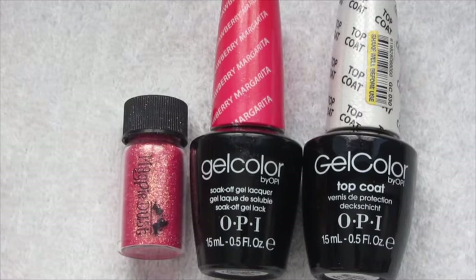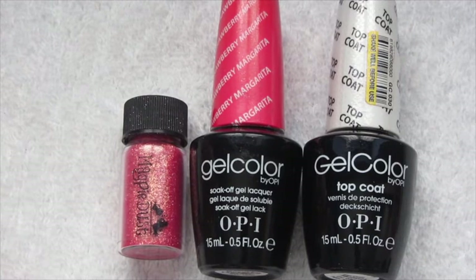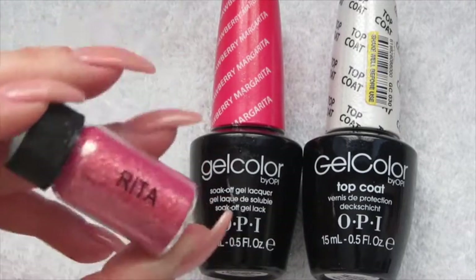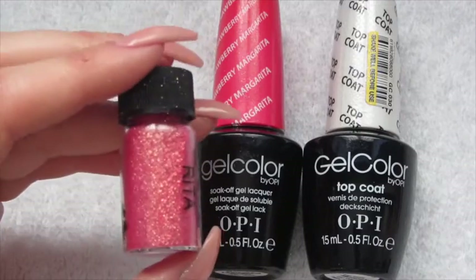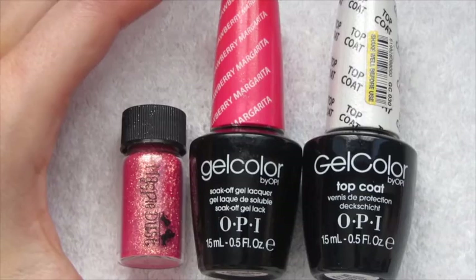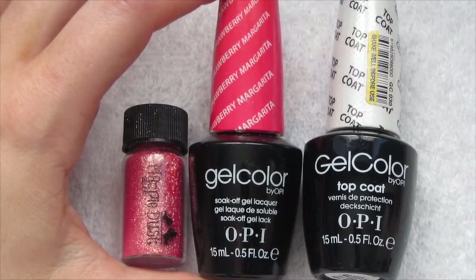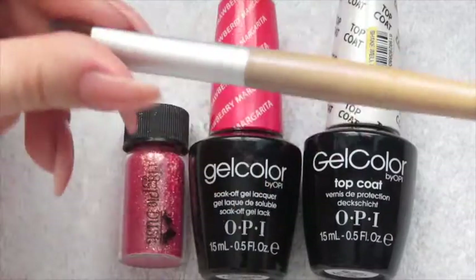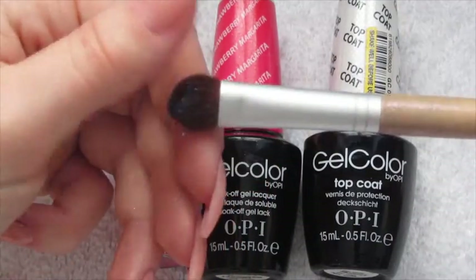The next demo is going to be on how to use the dusts in a gel polish manicure. I'm going to be using Magpie Dust in Rita, which is this sort of pink gold colour. I'm going to be using OPI gel colour — my base colour is Strawberry Margarita. I've got my top coat and again just my fluffy eyeshadow brush.